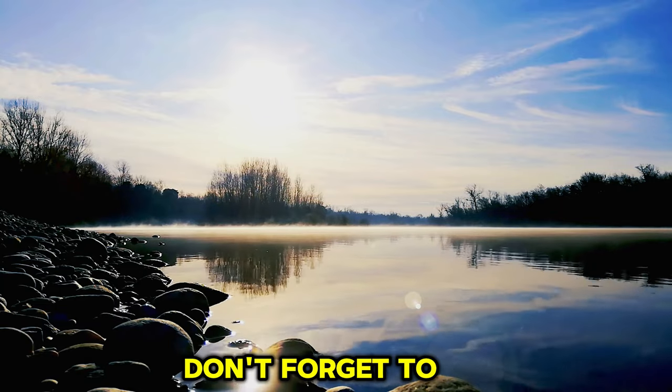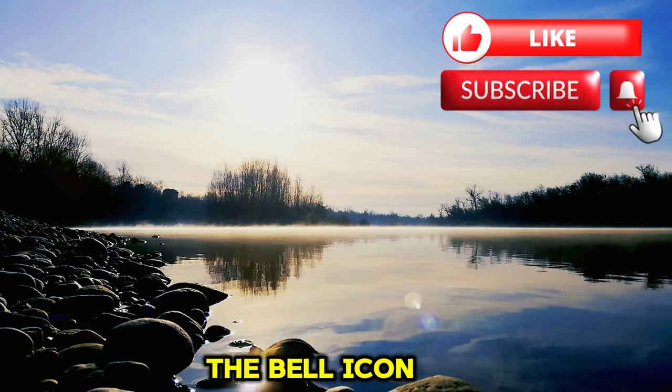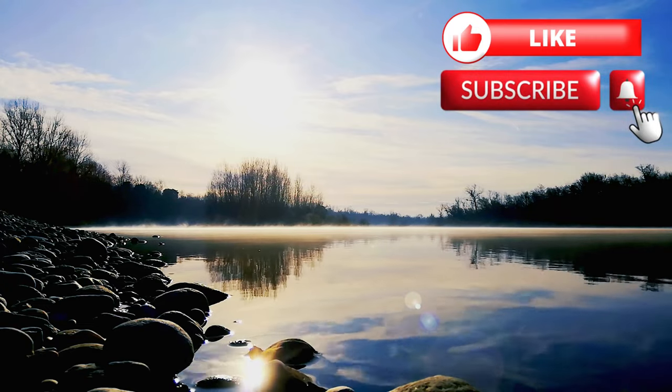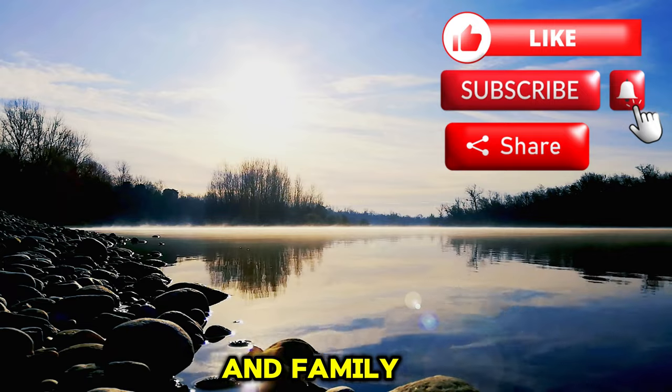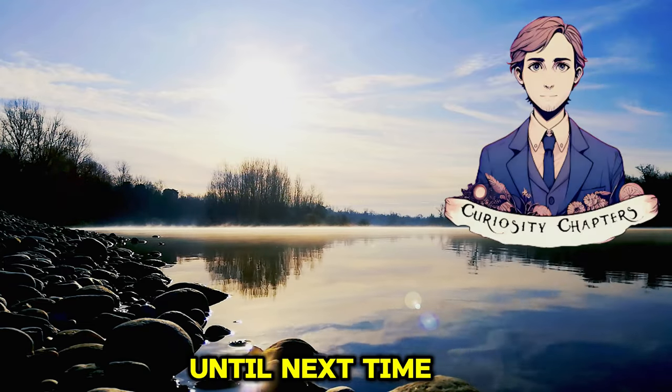If you enjoyed this video, don't forget to hit the like button, subscribe to Curiosity Chapters, and click on the bell icon to be notified of our latest uploads. Share this video with your friends and family, and be sure to leave a comment below with your thoughts and suggestions. Until next time, stay curious.